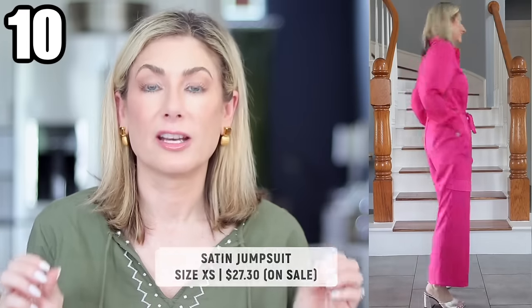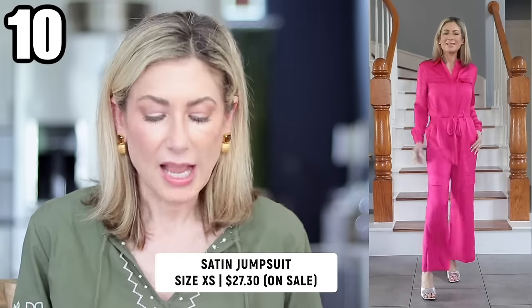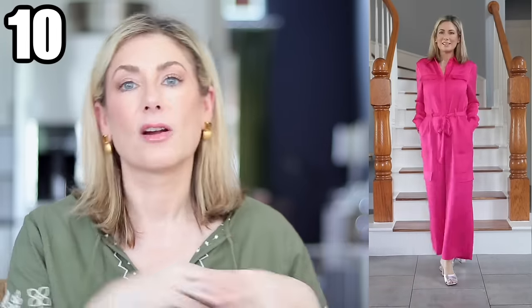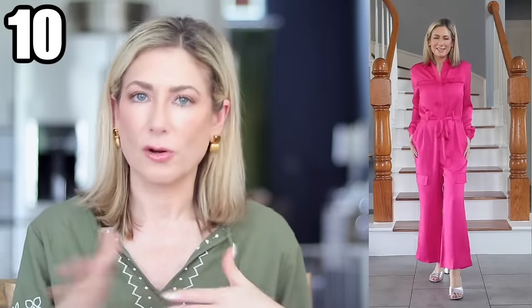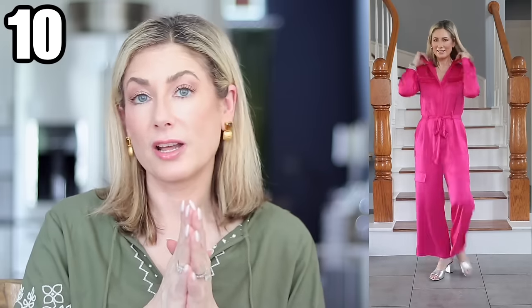Moving into dresses and jumpsuits — if you're not into dresses I found you an alternative. This satin jumpsuit is stunning. It comes in black, navy, olive green, white, and a bright statement pink. It's so comfortable and comes with a tie belt, but you can swap that out for your own belt to jazz it up. It runs true to size. I'm packing this for an upcoming trip to wear to dinner — I cannot wait.